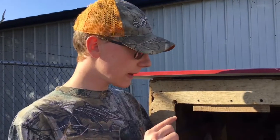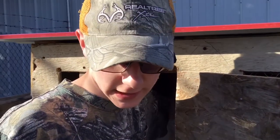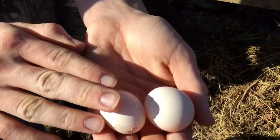As I showed you earlier in the video, the Seramas are the world's smallest Bantam, as I mentioned. They lay these really tiny little eggs — here are their eggs.